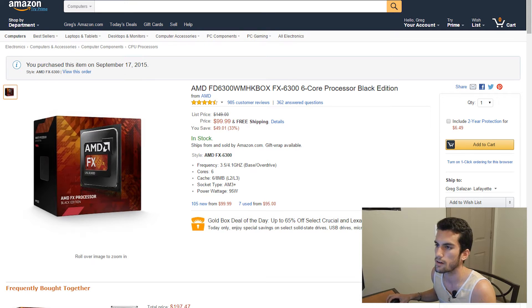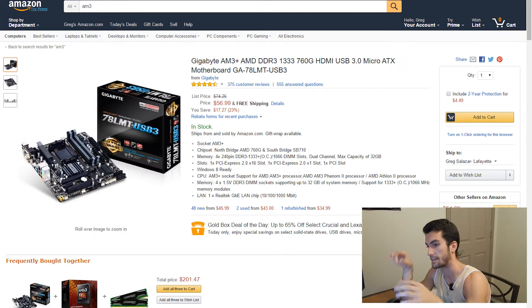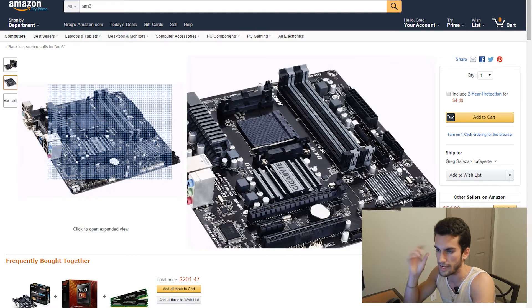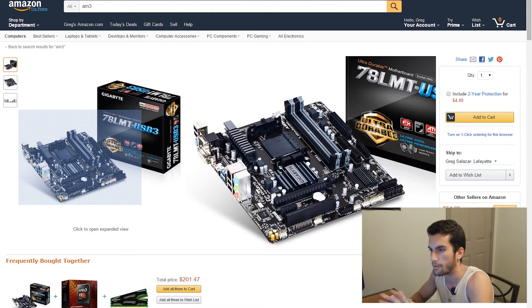This is the typical Gigabyte AM3 Plus motherboard that we've shown in the past — the Micro ATX 78 LMT motherboard. This has plenty of USB 3.0 ports, HDMI, DVI, and VGA all included. Not that we're going to need that because we're going to have a pretty cool graphics card coming up next. But for $56.99, this is really what you want at this price point. We're going to do a bit of overclocking, so you can see there are some heat sinks there, and we'll take advantage of those as well.